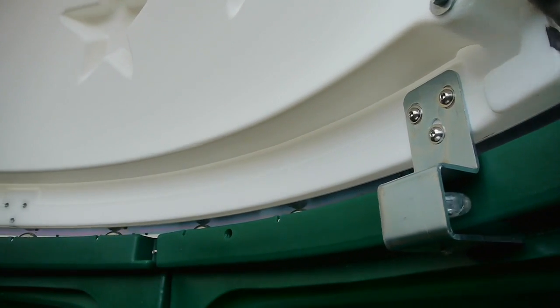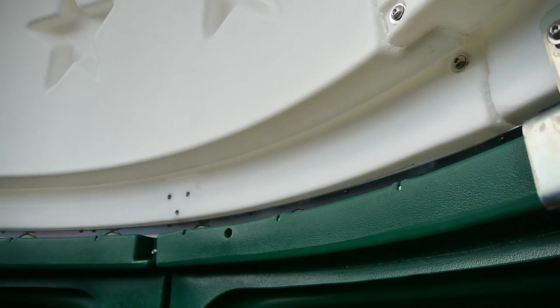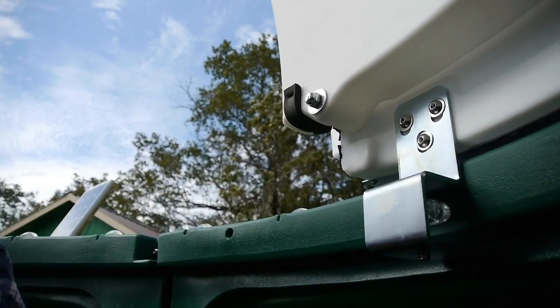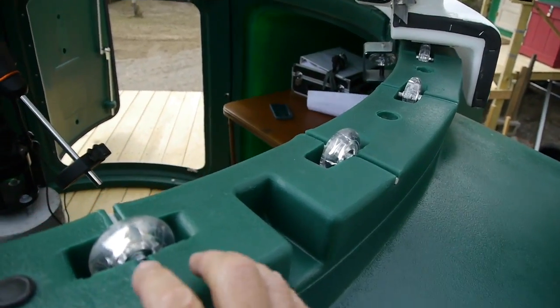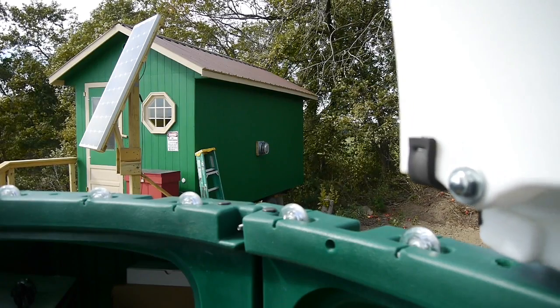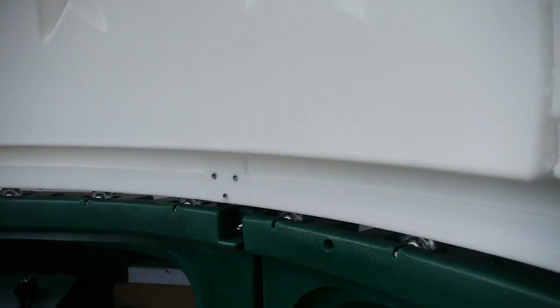Here you can see how they engineered the wheels on the dome. There are wheels that run around the inside of the side walls, and that keeps the domes from blowing off the walls. Then there are wheels on top of the walls, and that's what the dome actually rides on. These new skate wheels make the dome spin really easily.